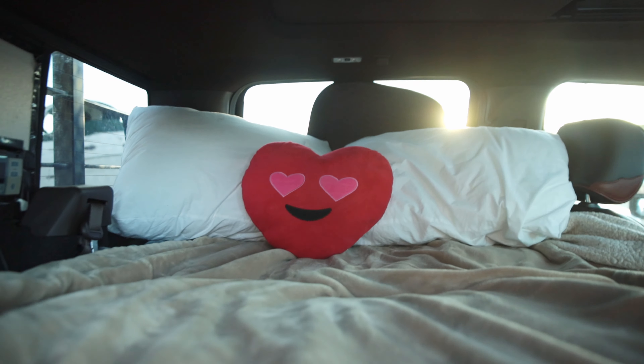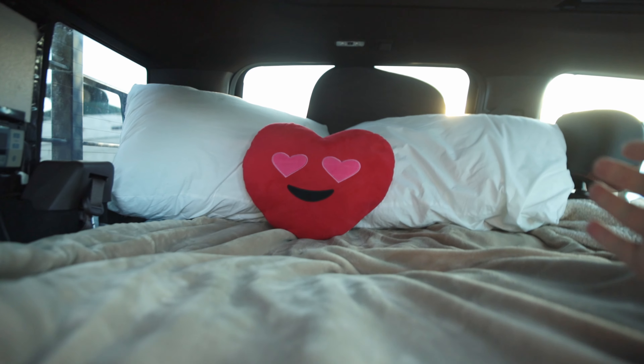You guys couldn't tell by the video where I put DEF in my fuel tank — that happened, and I guarantee you, that was from a lack of sleep. Problem solved. And a heart pillow, for good measure.